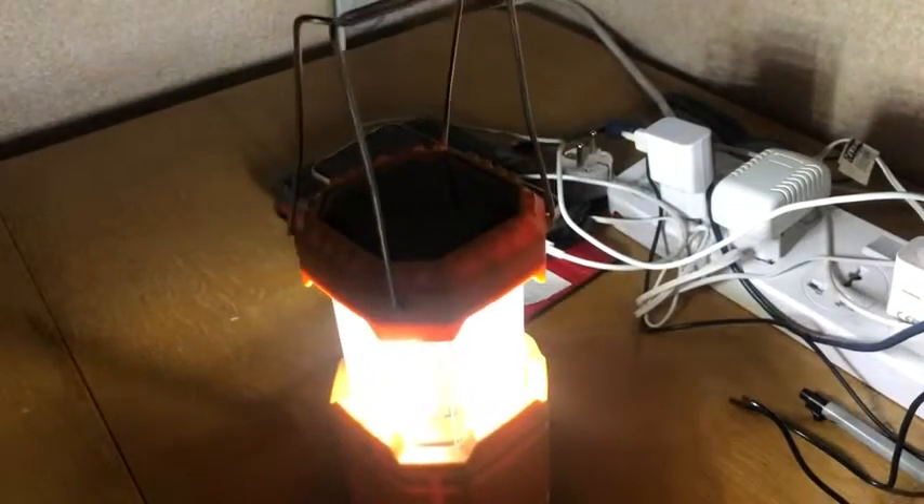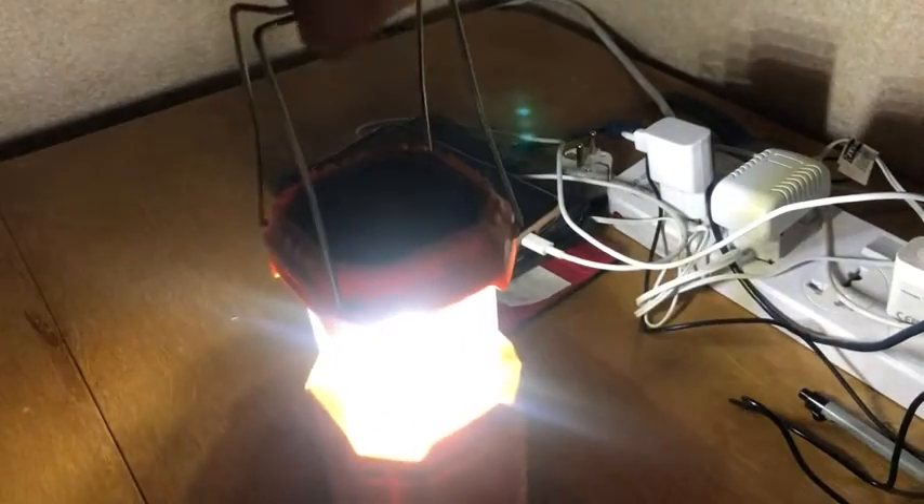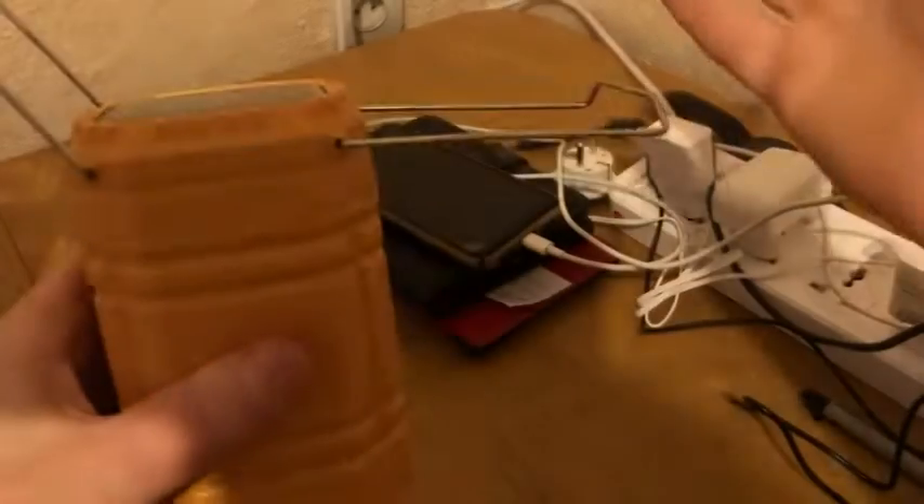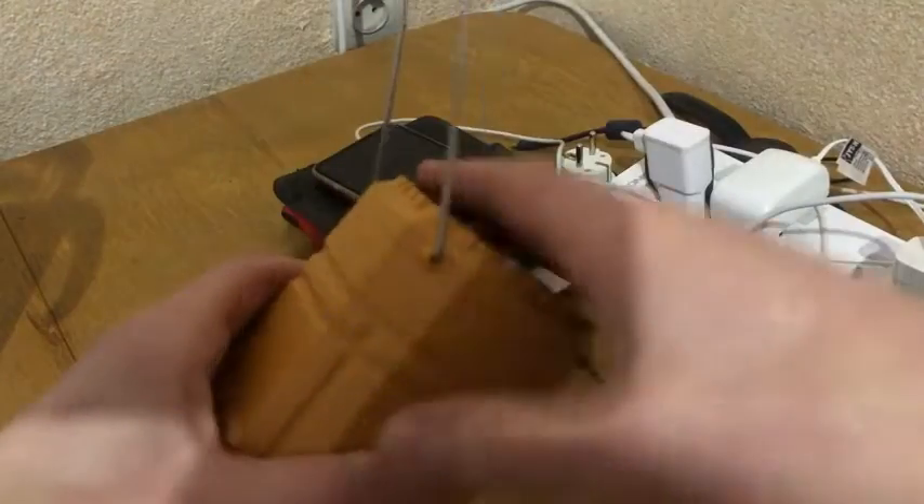This is the most bright emergency light I have. To turn it off you just close it, and open it to turn the light on.